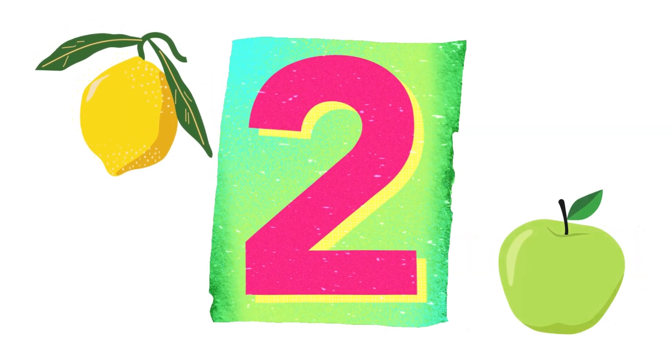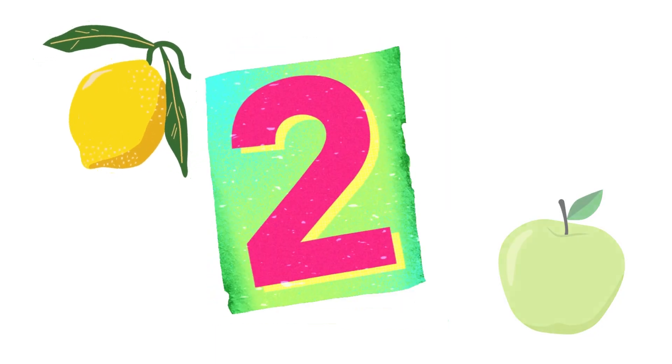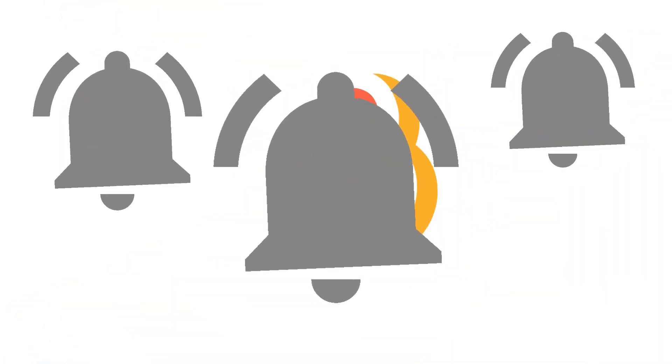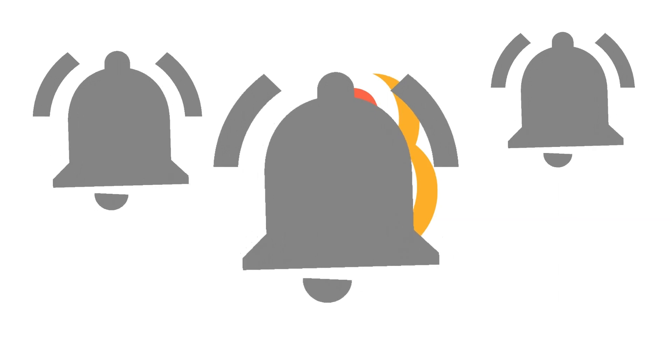Count: one, two. The number two. You think you're ready to count? Let's try — say one, two. Yes! The number three. And look at the number — this is how the number three looks. Three!